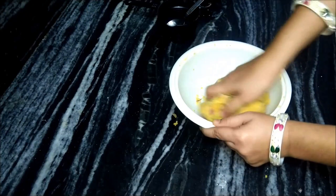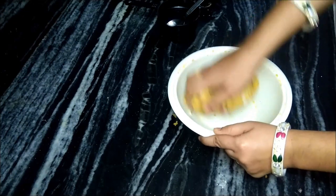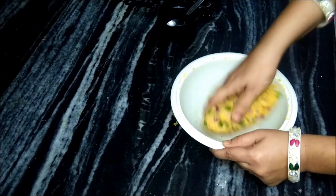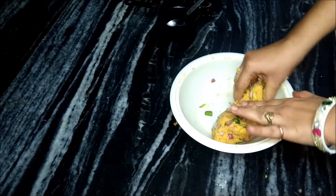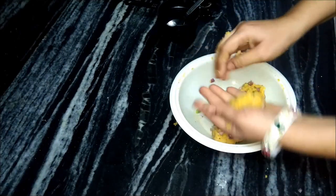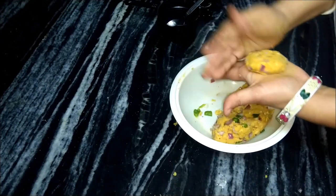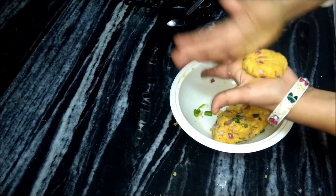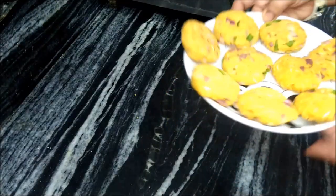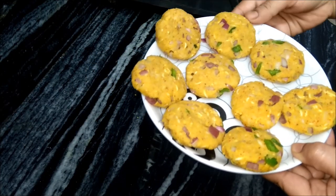See, this is ready. We can make it in any shape. I am also making small circles — you can make it in any shape you want. I have made all of them. We have made 9-10 pieces and the size will vary.